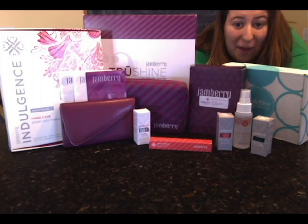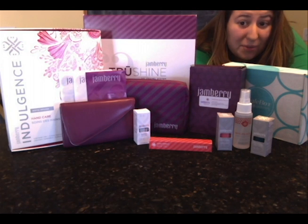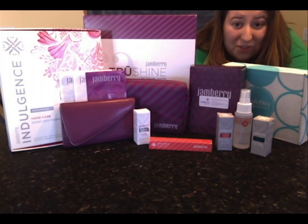Hey everyone! I'm going to show you some of Jamberry's products, some of our best sellers, and some of my personal favorites. I hope you enjoy and learn a little bit about Jamberry and what we have to offer, because it's a lot more than just nail masks.